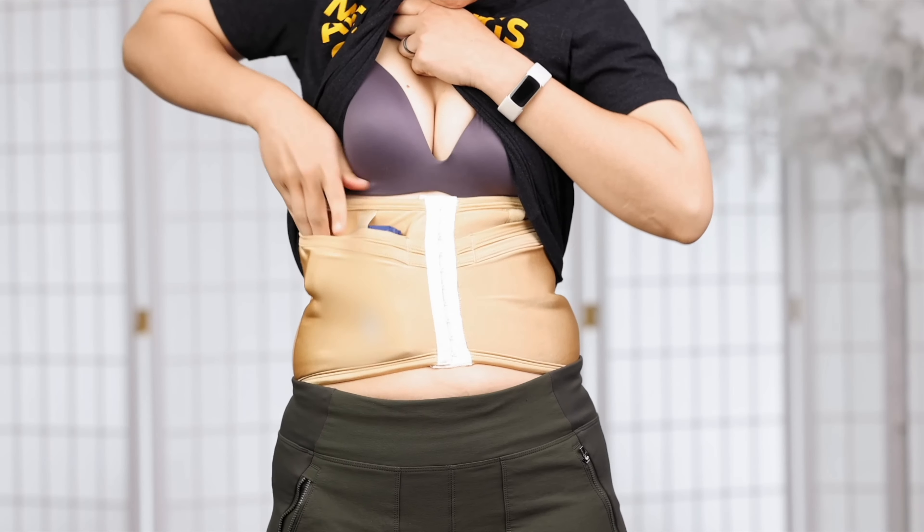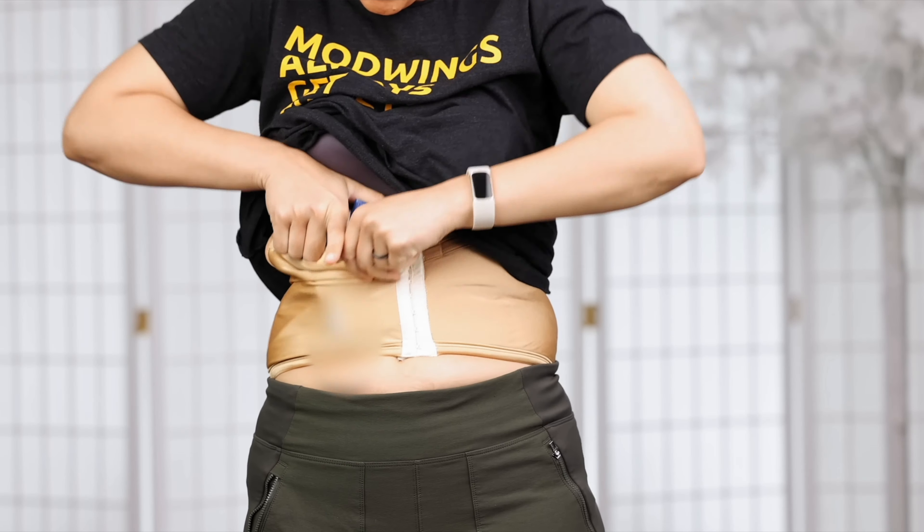Sometimes holster manufacturers try to solve this imbalance by putting the grip of the gun closer to the belt, or in the case of belly bands and corset holsters, by covering it with fabric. This sort of works, but it causes an unacceptably slow and impeded draw. So it's essential to have proper grip clearance on your holster so that you can draw the gun quickly and safely in an emergency. In order to avoid fumbles and tragic mishaps, you must be able to get your hand fully around the grip of the gun before the gun clears the holster.